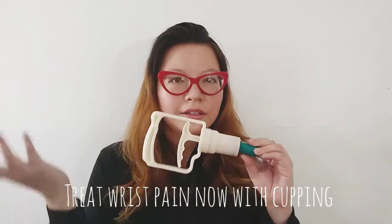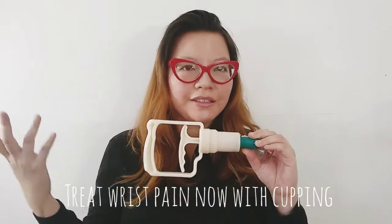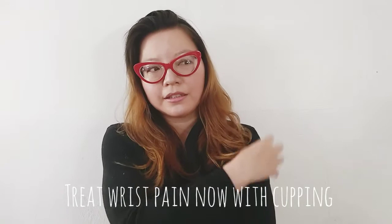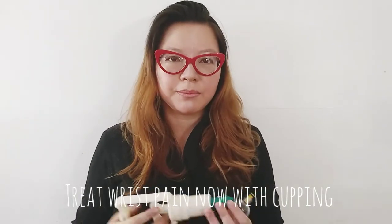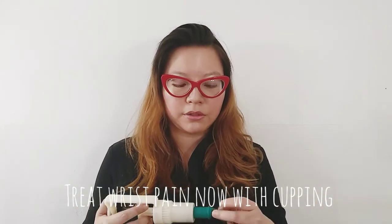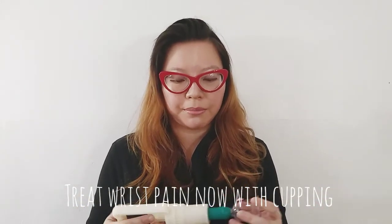During the Olympics, Michael Phelps popularized cupping because when he was swimming, he had these circles on his arms — and that's pretty much cupping. A lot of people who train a lot, a lot of athletes, do this because it's really great for before and after competitions.